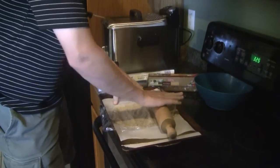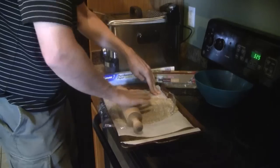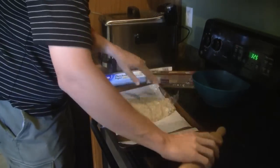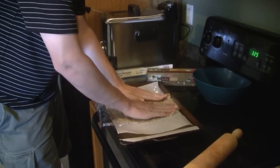How flat you roll these crackers out will affect how crispy you get them. If you leave them a little thicker you'll have a thicker, more flatbread-like cracker. If you roll them thin, they'll get crispier.